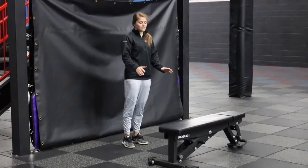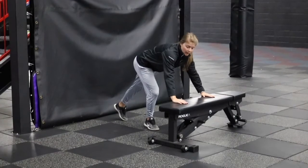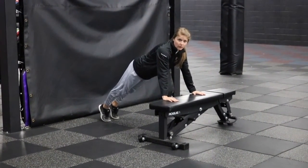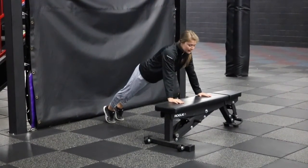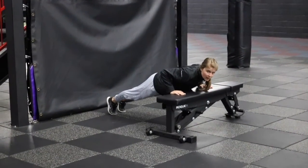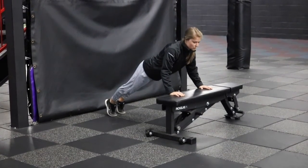For an incline push-up, we'll use an object to prop our hands up on. Hands should still be about shoulder width apart and right underneath the shoulders. Feet are out behind us and the toes are the only thing touching the ground. From here we'll make sure glutes are tight, belly's tight, and then we're straight from shoulder all the way to heel. Then we'll lower ourselves in a controlled manner, keeping the elbows tucked and getting our chest all the way down to the bench, and then pushing back up to the start position.